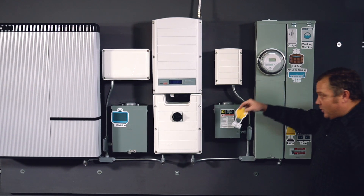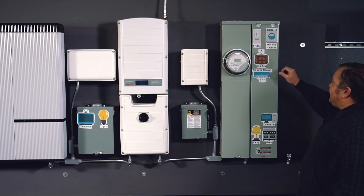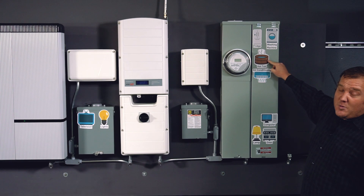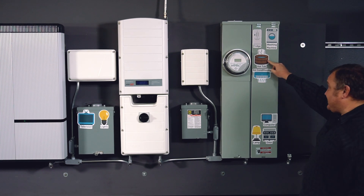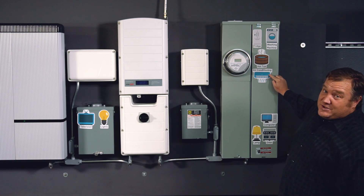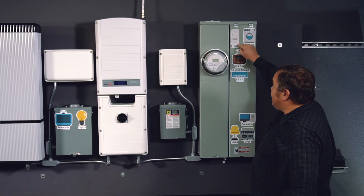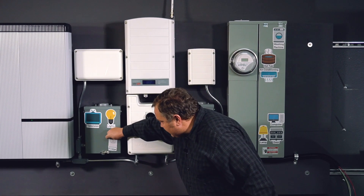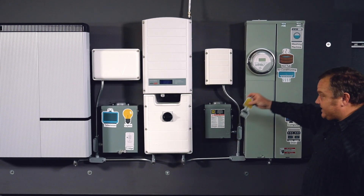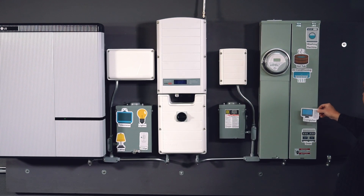Lights — this is another good one. We'll keep those on when the power goes down. Hot tub — this probably isn't going to work. A hot tub is going to pull more than 5,000 watts all by itself. Air conditioning — I know y'all really like it, I do too — you're probably not going to be able to back that up either. We need to focus on our smaller things. A fridge — we've got to keep our food cold. We also have things like a lamp for extra lighting. And the last thing I would want to back up would be the computer.